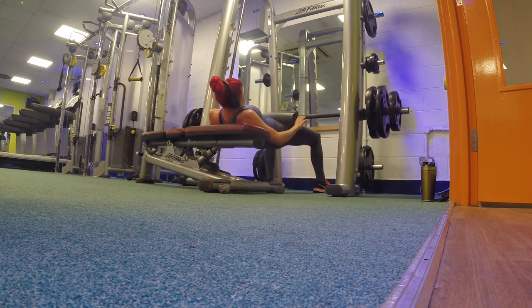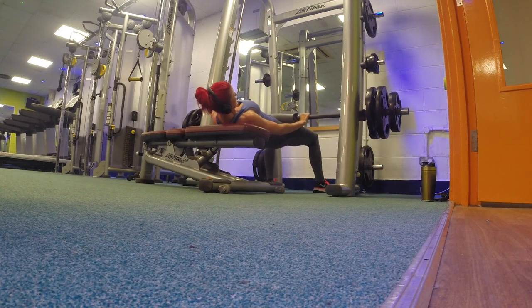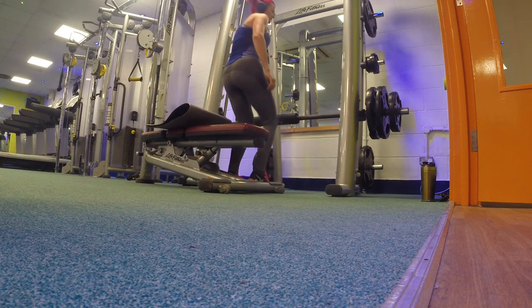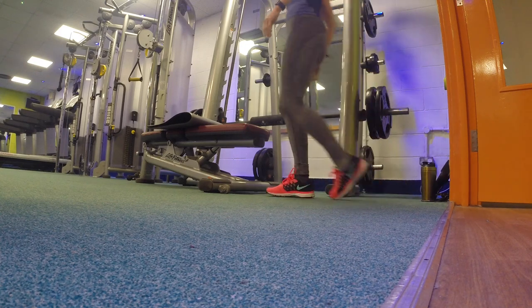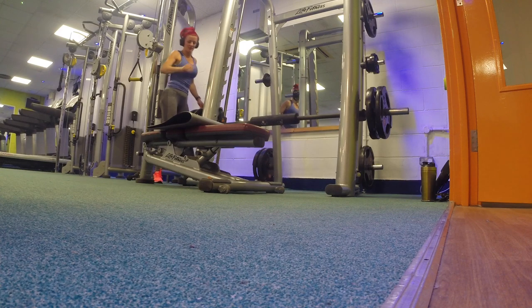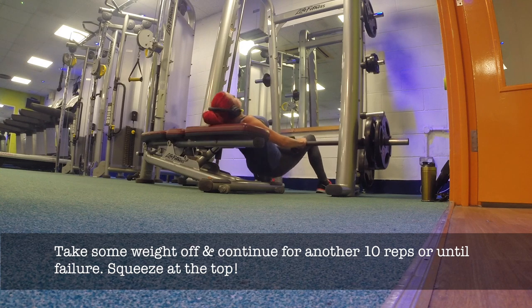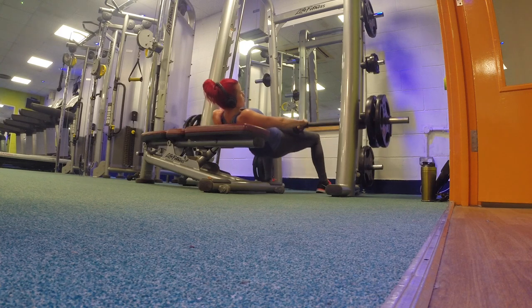Now that I've got those glutes working, I'm moving on to a heavier exercise: weighted barbell hip thrusts. I start off quite heavy — about 80 kilograms — and do 10 hip thrusts. Then I take a very short break, remove 10 kilograms from either side, and continue doing another 10 reps, or as many as I can, all the way down until I fail.